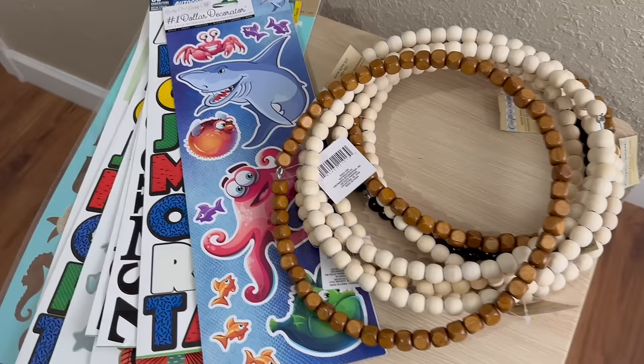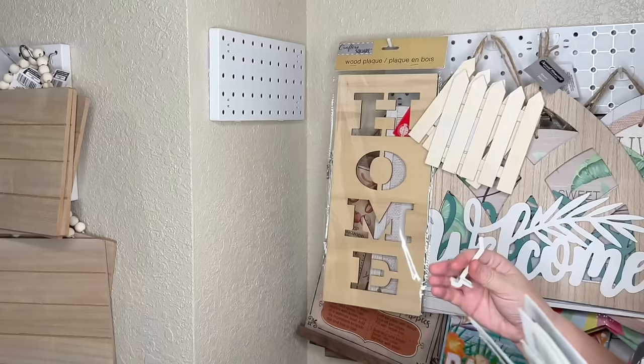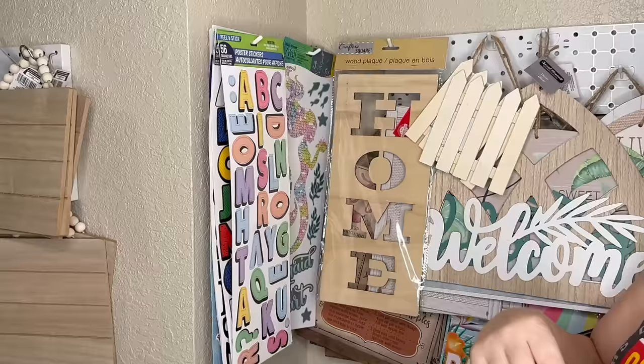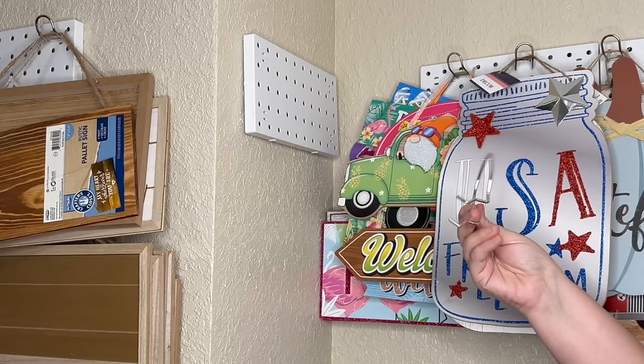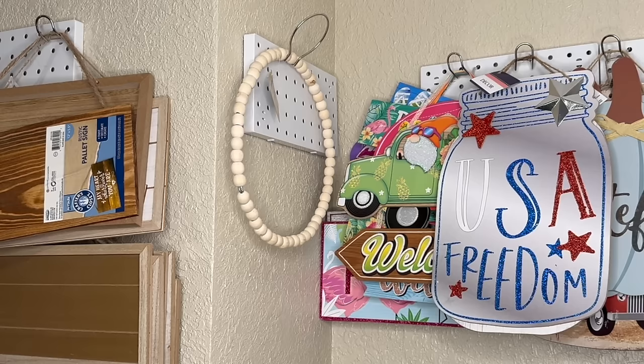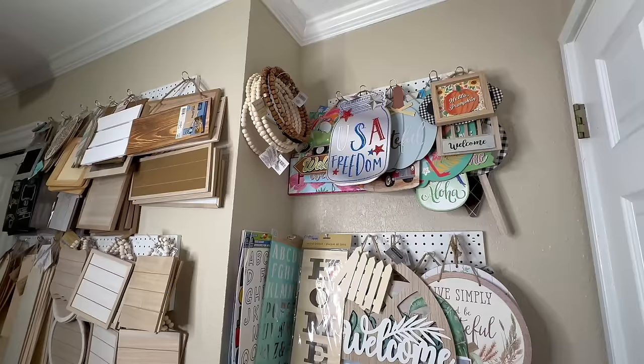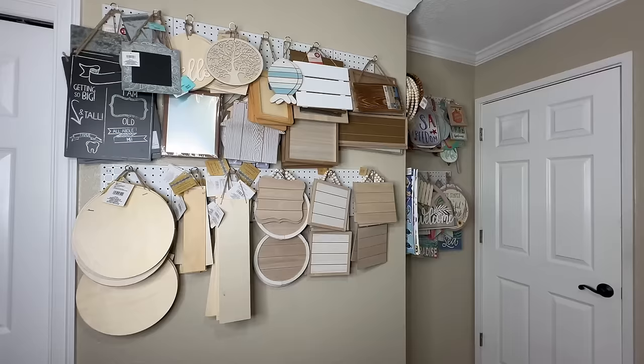I had that little tiny wall there behind the door, so I wanted to see what I could fit there. I thought some of the longer Dollar Tree stickers and things like that would be good — they're nice and skinny and can be readily available when I go to grab them. Up top, I don't have a lot of room, but I think I have enough room for the wood bead wreaths. I always try to pick these up whenever I see them because I love them from Dollar Tree. I used one of the bigger rings to hold them so I could put a whole bunch on there. That's how my first wall turned out for my craft room organization.